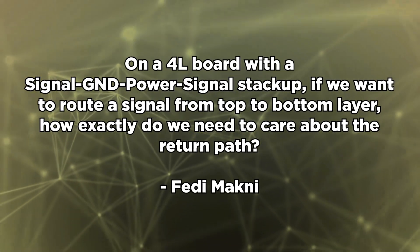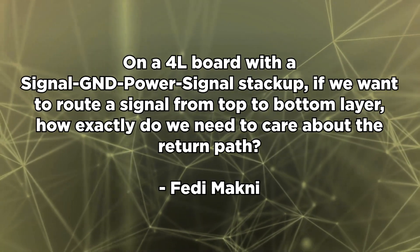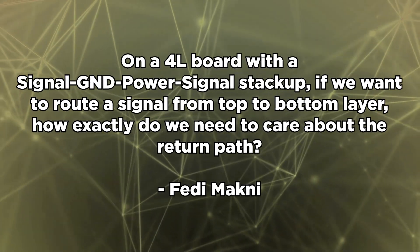Our super fan Fetty Makhni writes in again: on a 4-layer board with a signal/ground/power/signal stack-up, if we want to route a signal from the top to the bottom layer, how do we need to care about the return path? We actually just did a video on this that looks at how you can view the power plane as a return path or reference plane. The current can couple capacitively from a power plane back to a nearby ground plane. A bypass cap can be used as a return path from a power plane back to the ground plane — you need to take advantage of that capacitive coupling. Check our other video in the description for more on return paths.